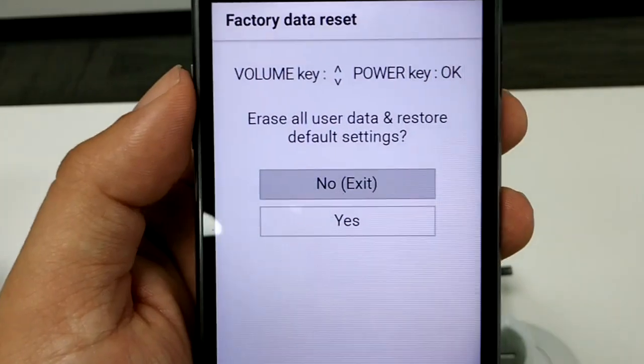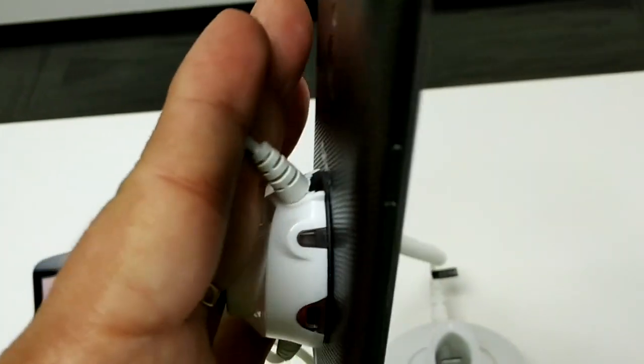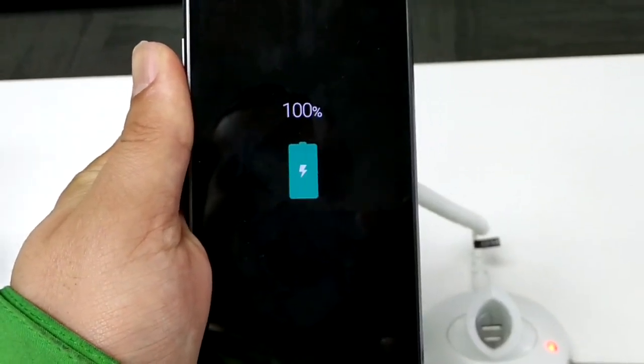Once you've done that, you're pretty much into the clear menu and good to go. Just hit master reset, yes, and that's it — you don't have to go through any other menus or prompts. Props to LG for making their master reset, or hard reset, easy to do.